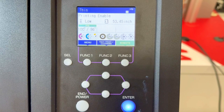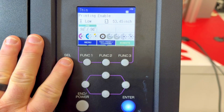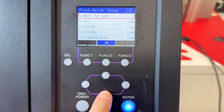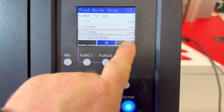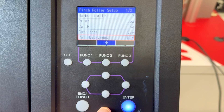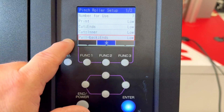Let's go through some settings that affect cutting. First, let's set up our pinch rollers. Press select to scroll through the menu and find the pinch roller setting. I generally set them all to low — low during printing, low during cutting for the ends and inner rollers. If you have a very thick or slippery material you might want to change to medium or high, but low all the way through generally works.